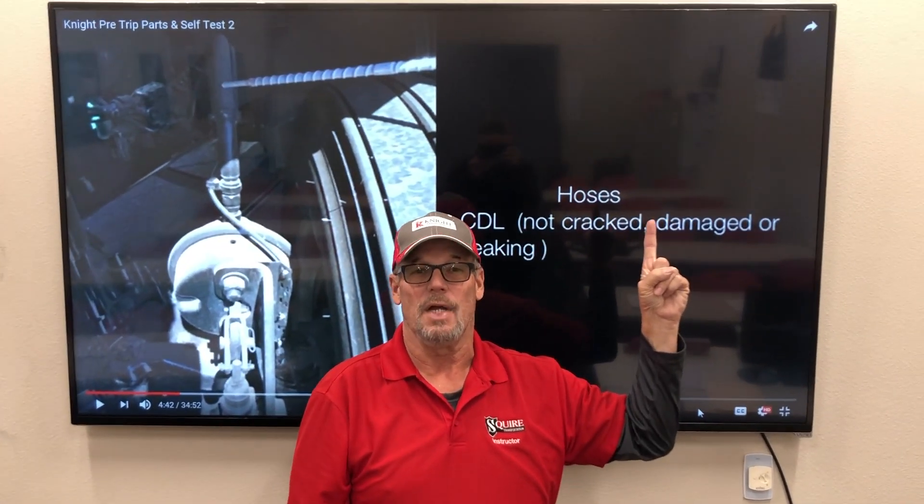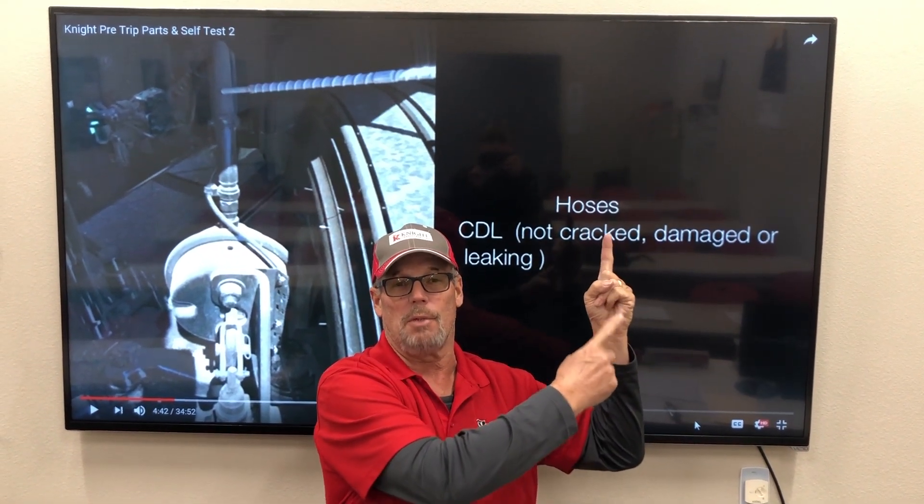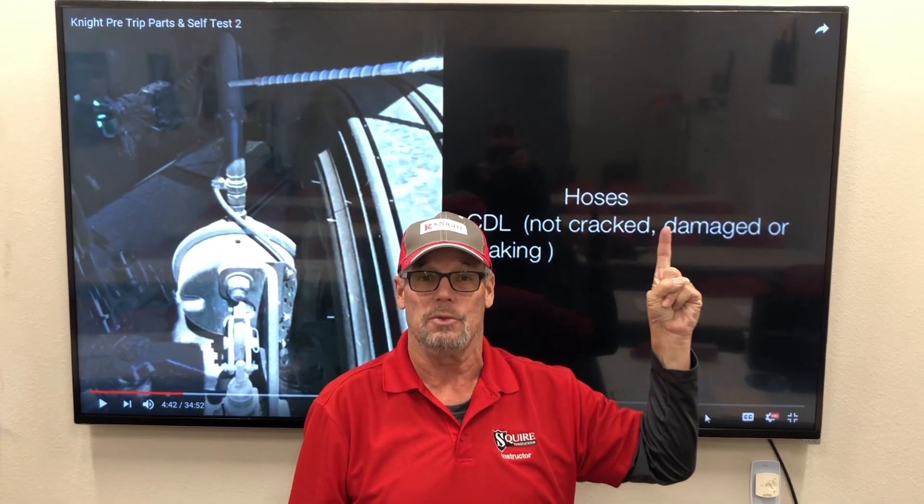My airline is properly mounted and secured — not cracked, damaged, or leaking. It goes into my brake chamber. My brake chamber is properly mounted and secured, not cracked, damaged, or leaking. It is held in place with a brake chamber clamp, which is properly mounted, secure, not cracked, damaged, or loose.